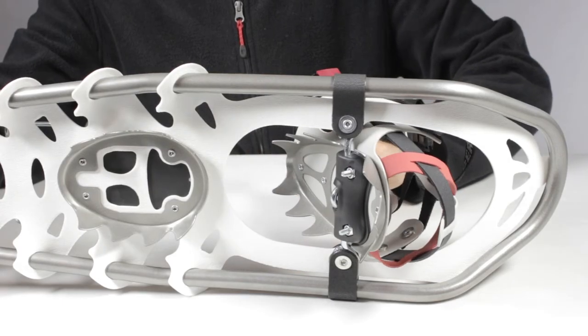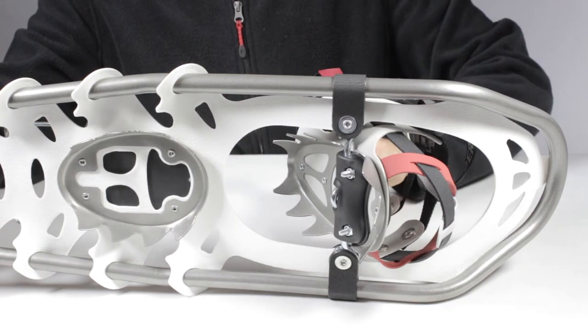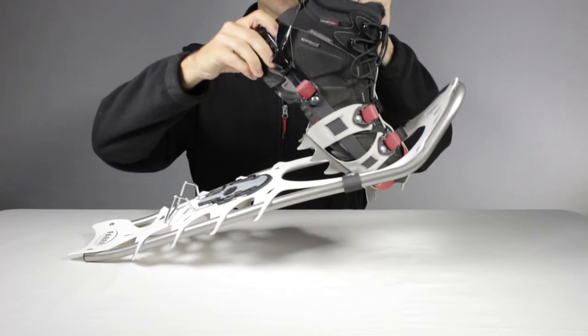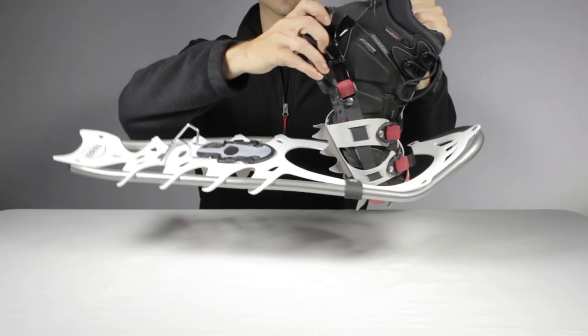This snowshoe is equipped with our SP pivoting system, composed of a full rotation carbon steel rod and stopper. This system lightens each step by allowing a partial lift of the snowshoe, minimizing the required effort to get out of the snow and enabling a better unloading of the decking.